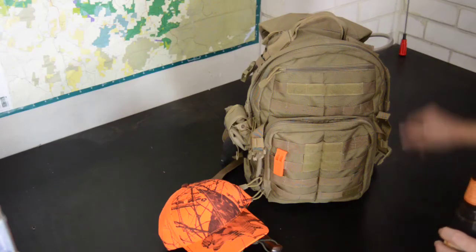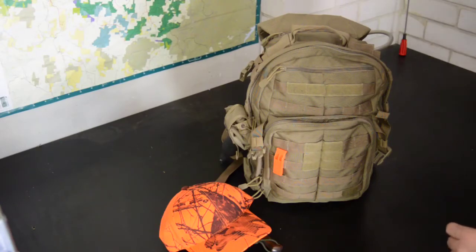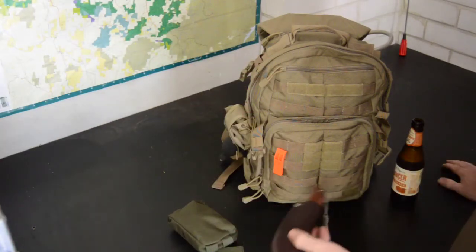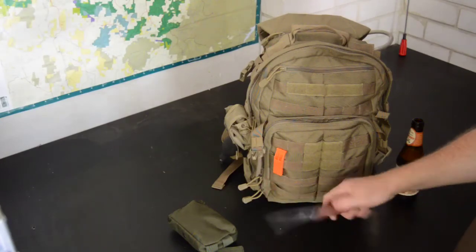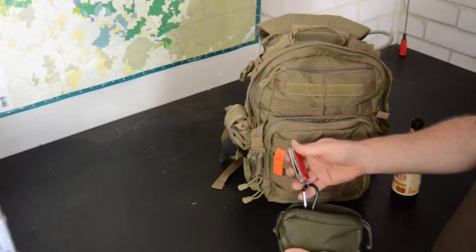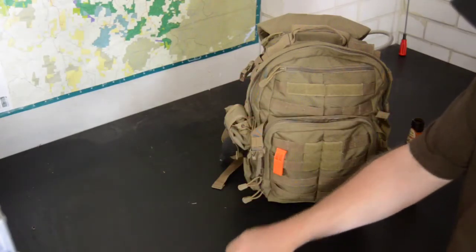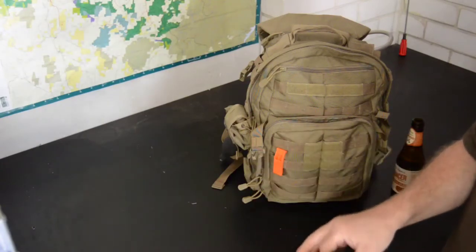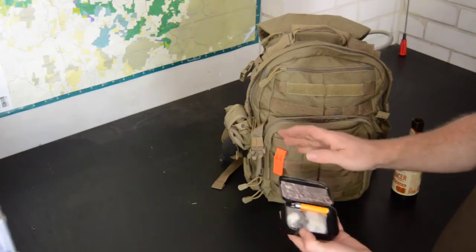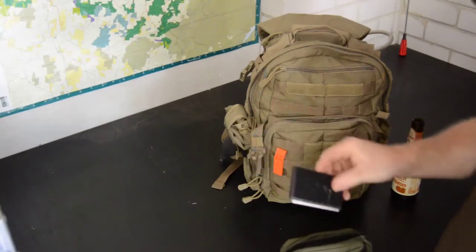First up, this will be my hunting day pack and the stuff I'll be carrying on my actual person. I've got my blaze orange cap, the knife I'll be carrying is my Condor Bushlaw, and a little belt pouch — basically a fire kit. It's got a Swiss Army knife, fire steel, a little candle, and my fire kit which is just some alfoil, a fire glider, some cotton balls, and some charcoal. There's also some duct tape wrapped around a card.